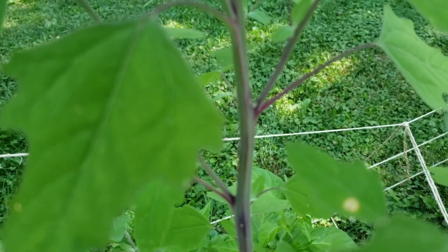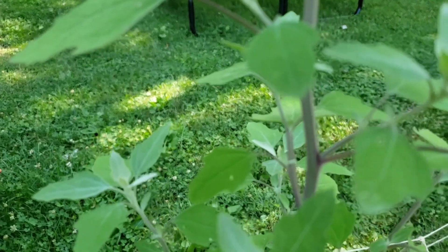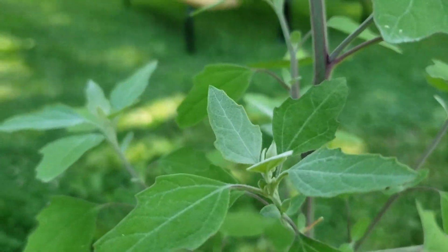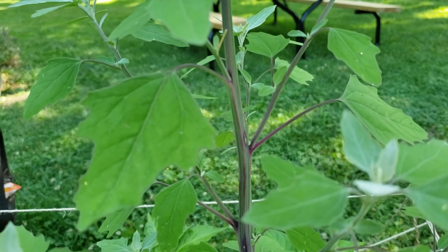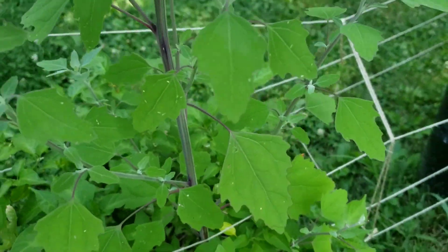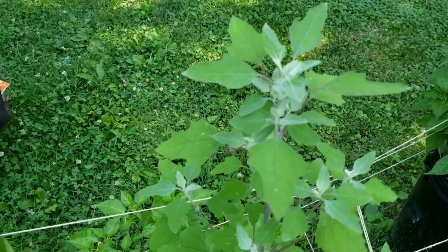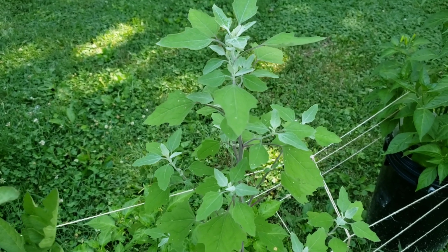Another way to identify it: if you look at the knobs, you can see the reddish purple right there in the crack. Also, the plant has a thick stem with that candy cane look to it — it's ribbed and it's got a hexagon shape. This is a pretty good size plant right here.